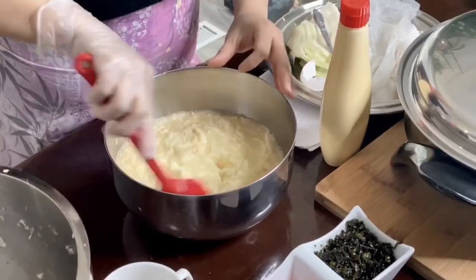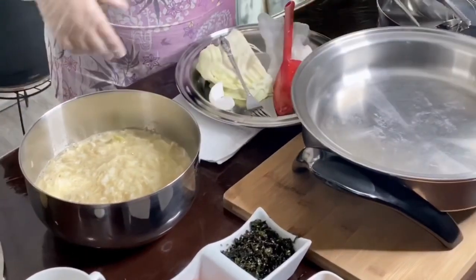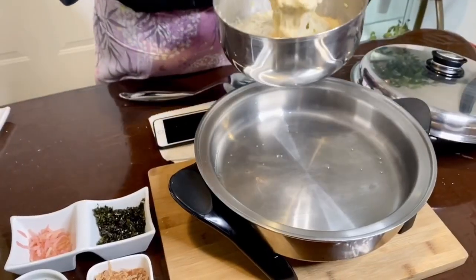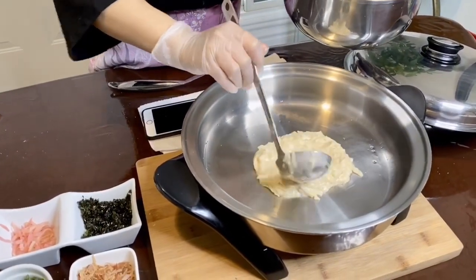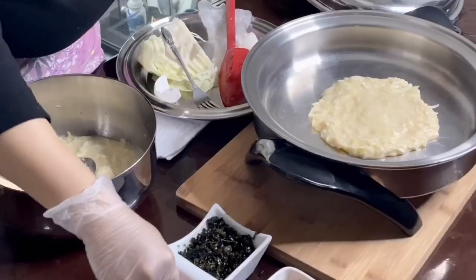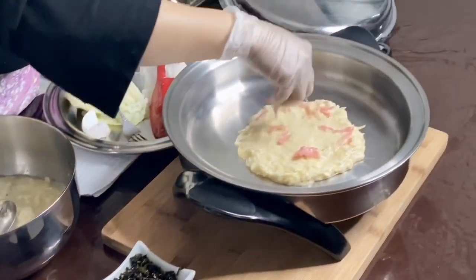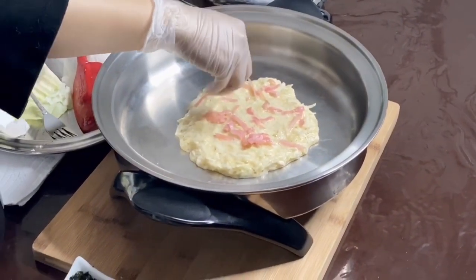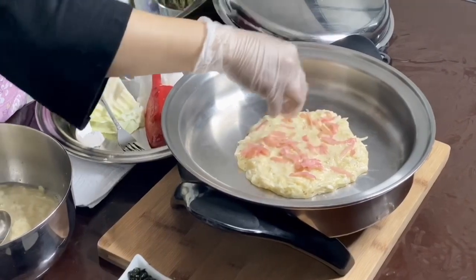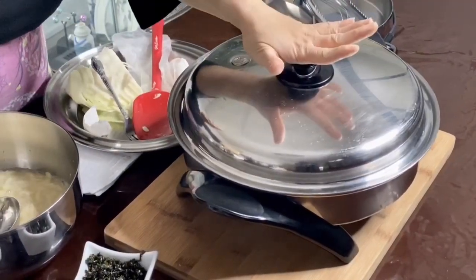My batter made with Yama Imo, the Japanese mountain yam, is ready to be put in my skillet. Lightly oil it, then drop in the mixture. After putting the batter in, I'm adding the ginger. The ginger adds aroma and is really tasty. Ginger is a great antioxidant, anti-inflammatory, and it really boosts our immune system. I'm going to add the green onions. I'll cover it and leave it for at least two to three minutes.